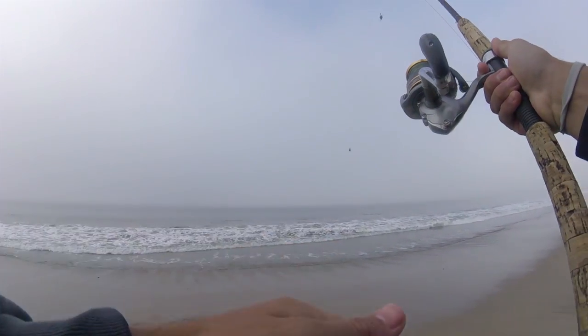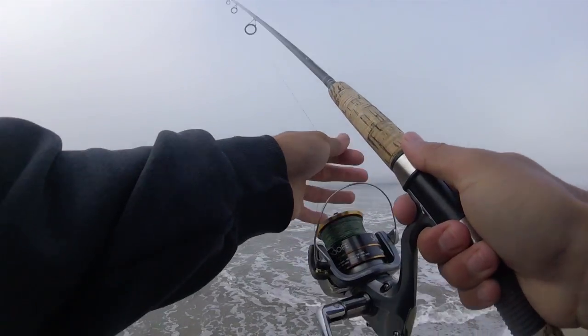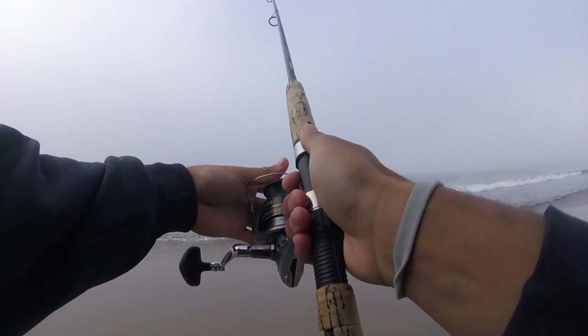Alright guys, made a minor adjustment — back to our standard surf fishing rod. I just didn't bring any weights light enough for the ultralight, so we're back to real fishing now.